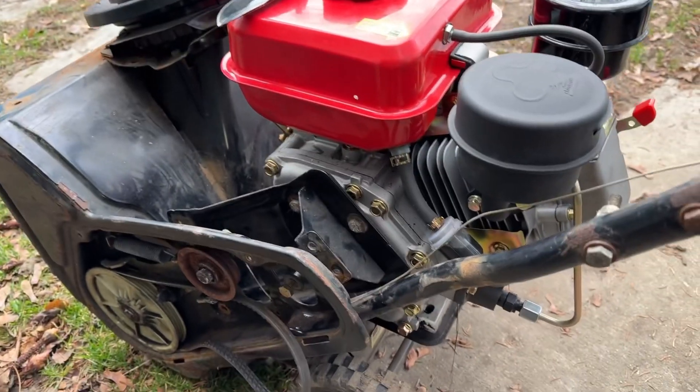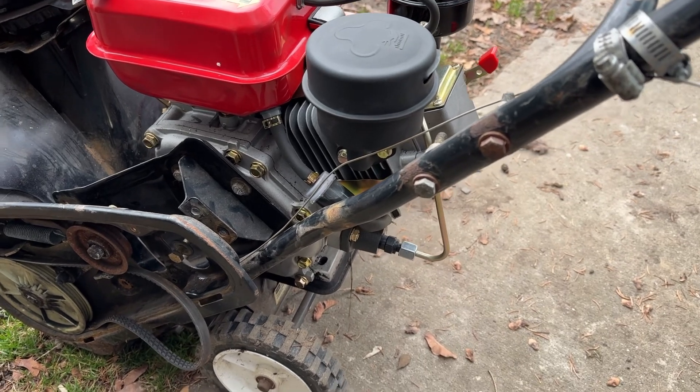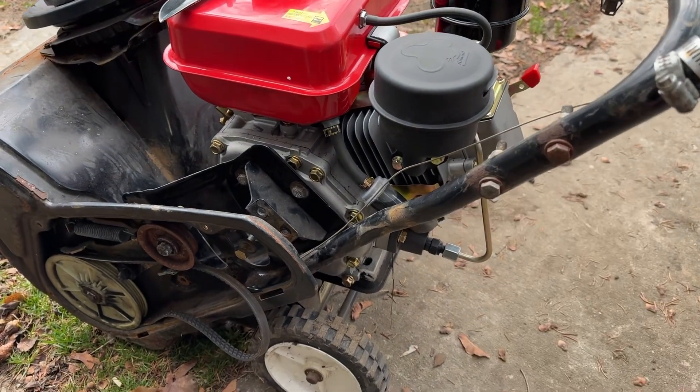It will fire a few times, but the oil is just too thick that it won't actually do anything. So we're going to convert this thing back to diesel.